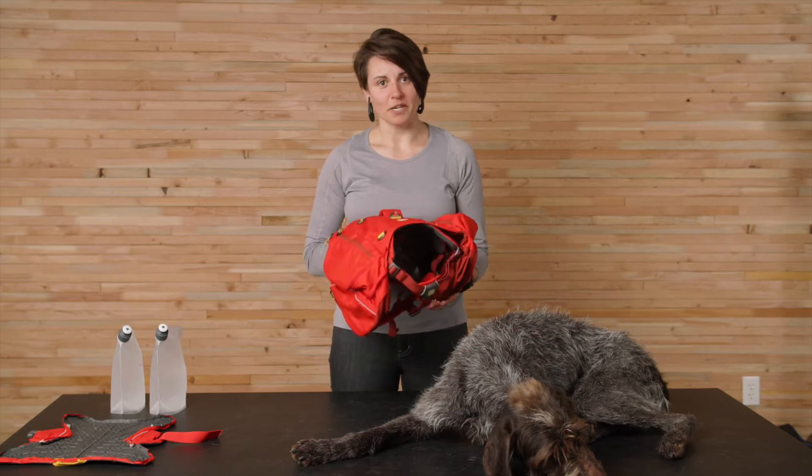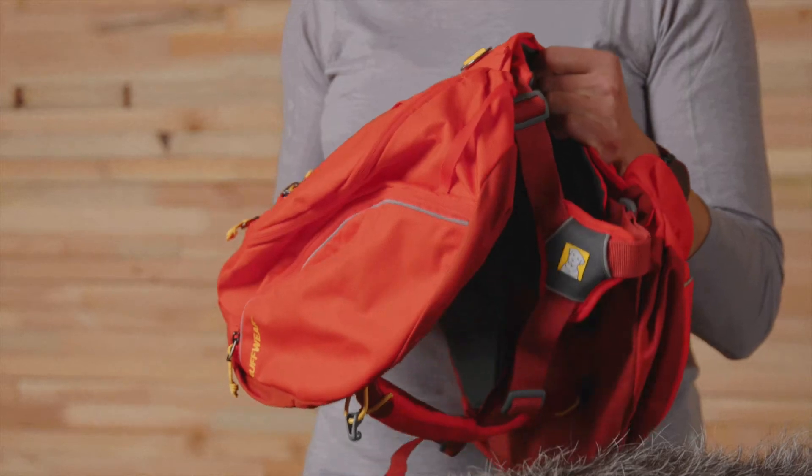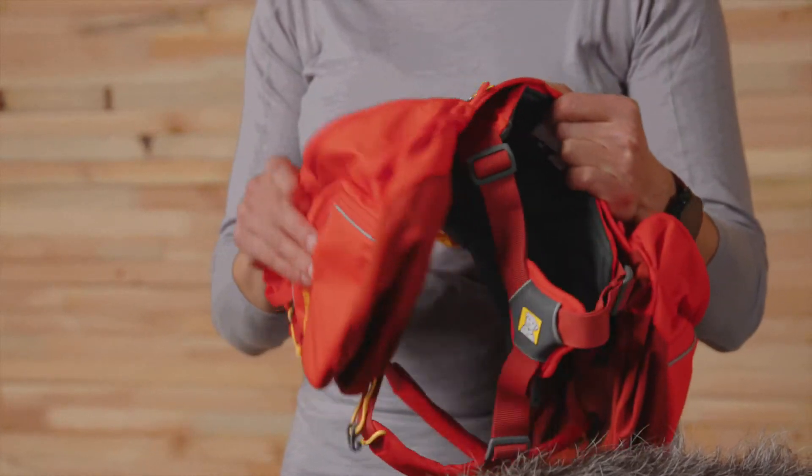The Palisades has a long history in the Ruffwear pack lineup, and for 2022 we made updates inspired by customer feedback. Starting with the shell fabric, we updated it to a 150 denier polyester shell fabric to keep it lightweight, flexible, and durable. Plus, it's more UV stable and resists fading.